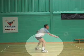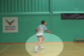Note the constant adjustment of the feet to get into a better position to direct the block.